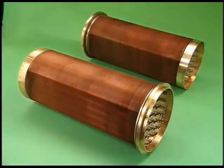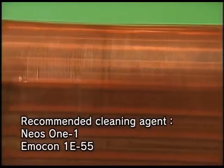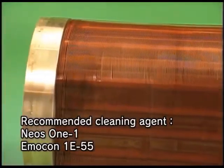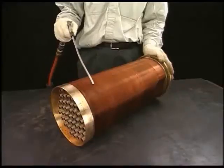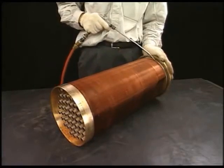Wash the detached core. Clean the fin on the air side with steam or cleaning fluid. After that, blow the compressed air and finally wash it by water.